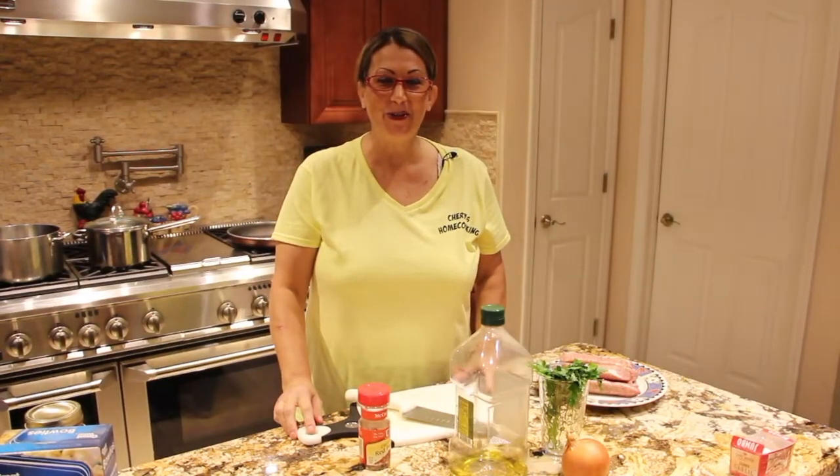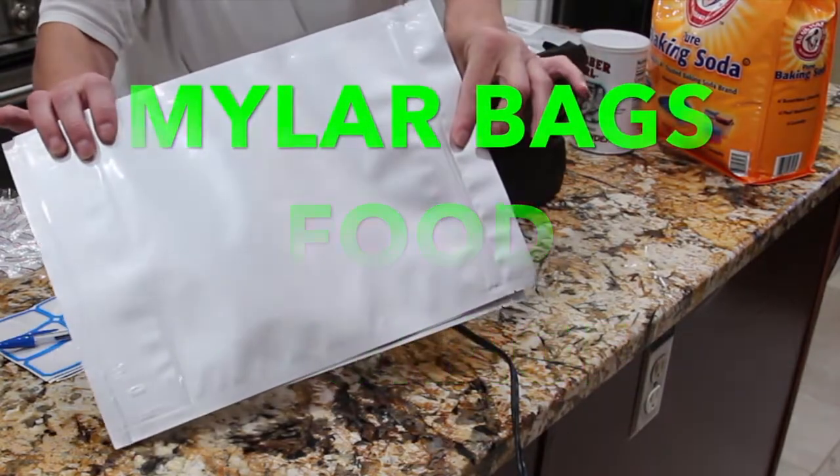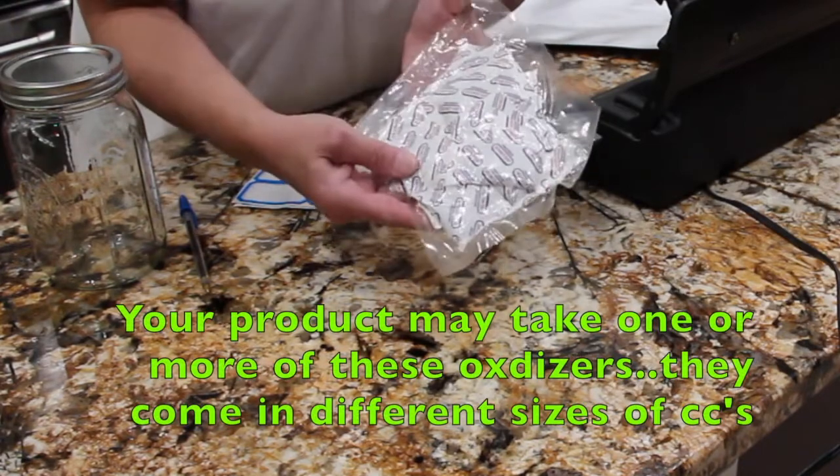Hi guys, welcome to Cheryl's Home Cooking. I went and purchased some Mylar bags off of Amazon — they're 25 bags. These are called deoxidizer packets.